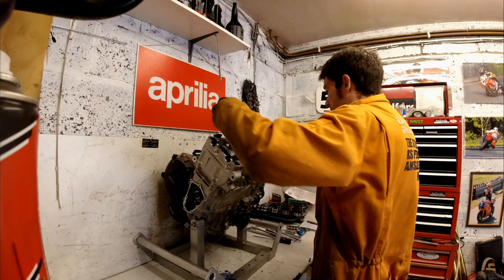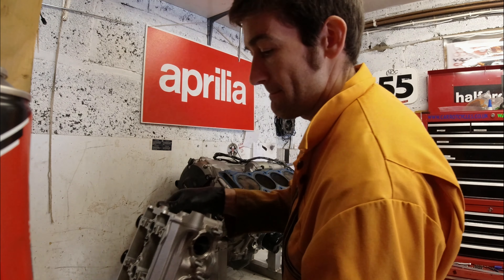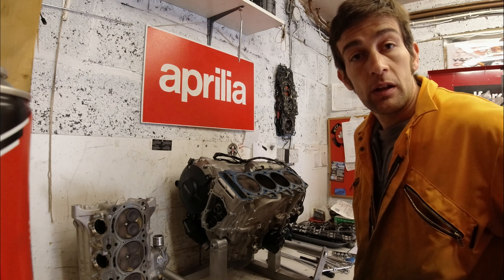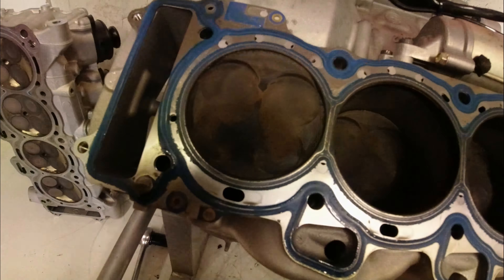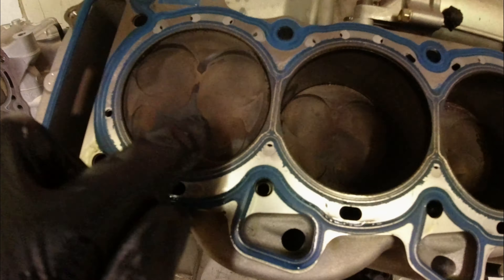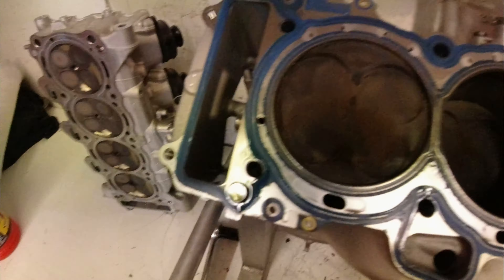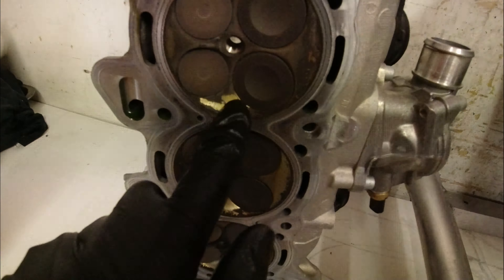All the cylinder head bolts are out, so all I need to do is wobble the head off. Looking at the pistons, they're looking pretty good — no big amounts of carbon build-up, just a little bit of carbon around the edges. The combustion area is relatively clean, which is good. They are really nicely machined combustion areas in these BMW heads; they really are a well-made engine.